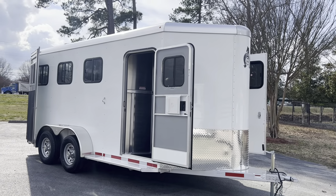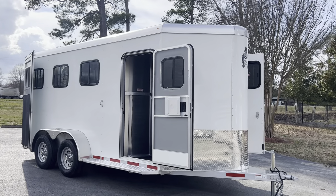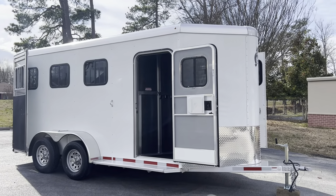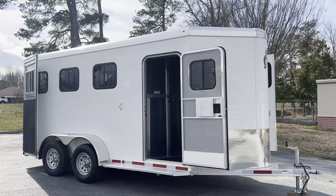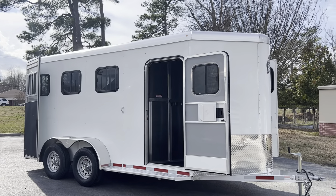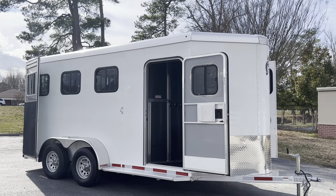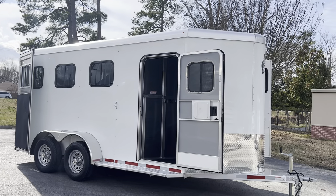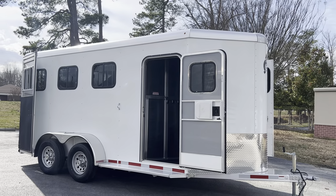This is a 2023 Adam Rustler three-horse slant. The Adam Rustler is a great value model trailer. It gets you safely, happily, and comfortably from point A to point B without a ton of amenities that you don't need or necessarily want to pay for. This trailer has a few upgrades which I'll point out to you.